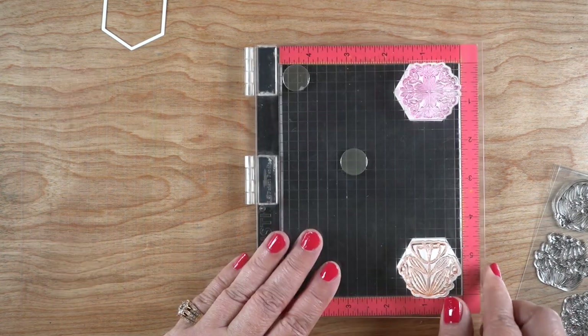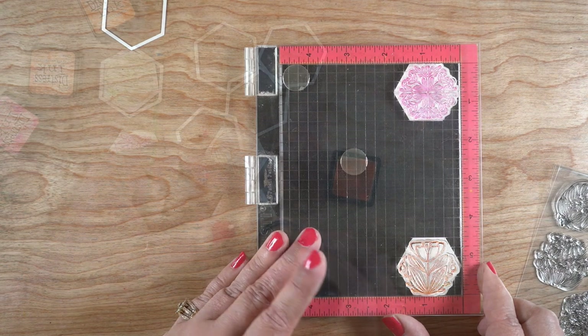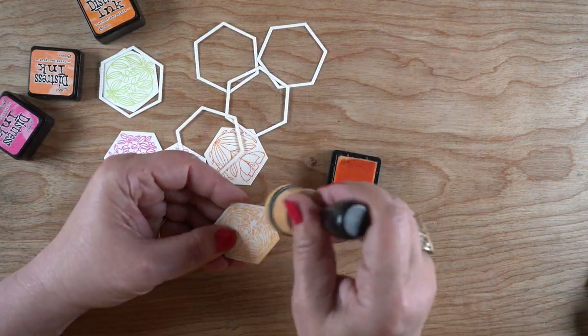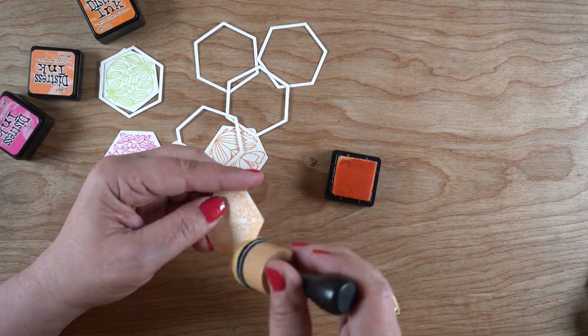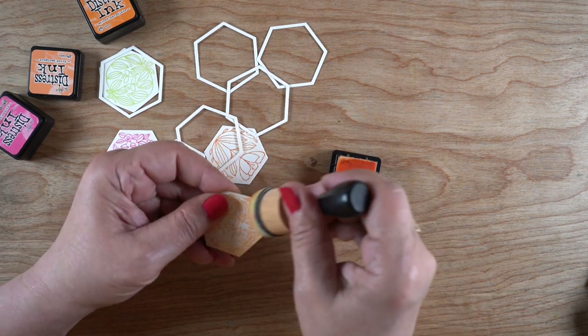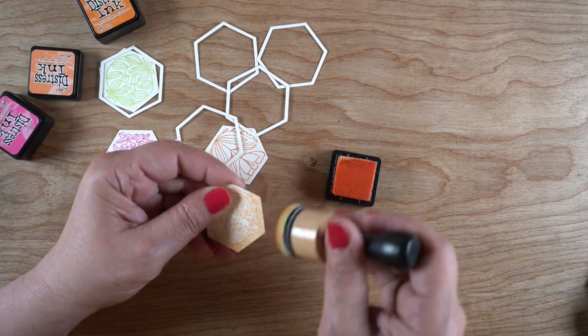But that actually led to a really interesting solution. I'm stamping them in a bunch of different distress inks and then just inking the edges, filling in any of those edges so nobody's going to know that my stamping was not perfectly centered.